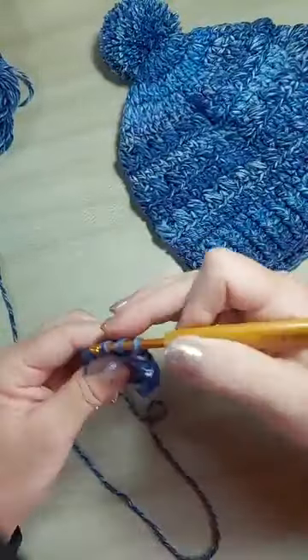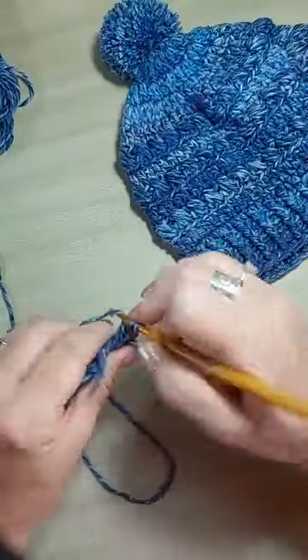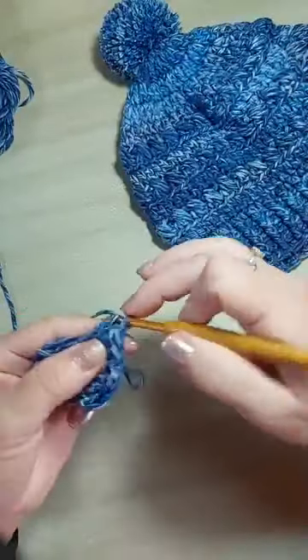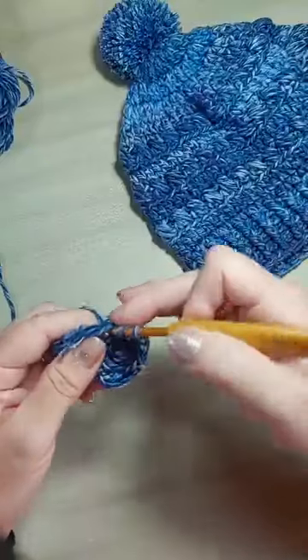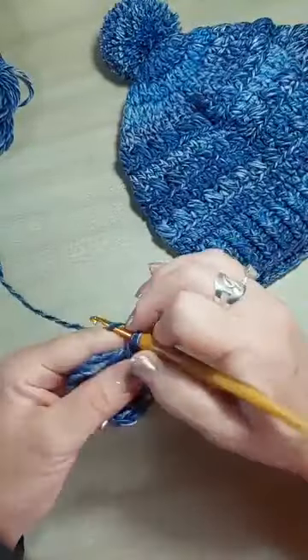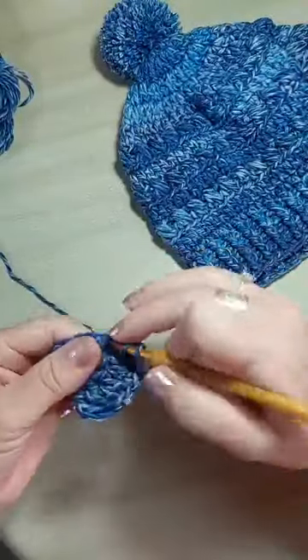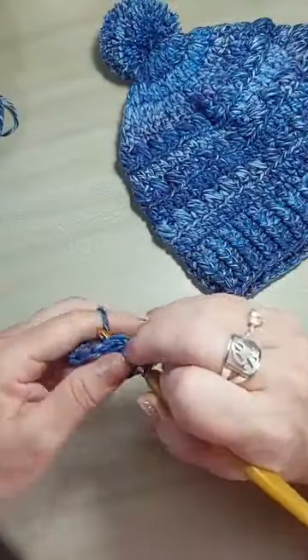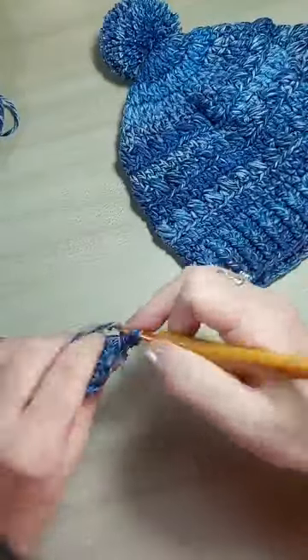Gente, olha como que a agulha desliza nesse fio! Ele é uma delícia pra você fazer peças em tricô e crochê. Eu já fiz um casaco com ele. Vou tentar mostrar pra vocês hoje ainda. Porque no tricô ele vai ter um efeito de cores diferente, e no crochê ele vai ter outro.